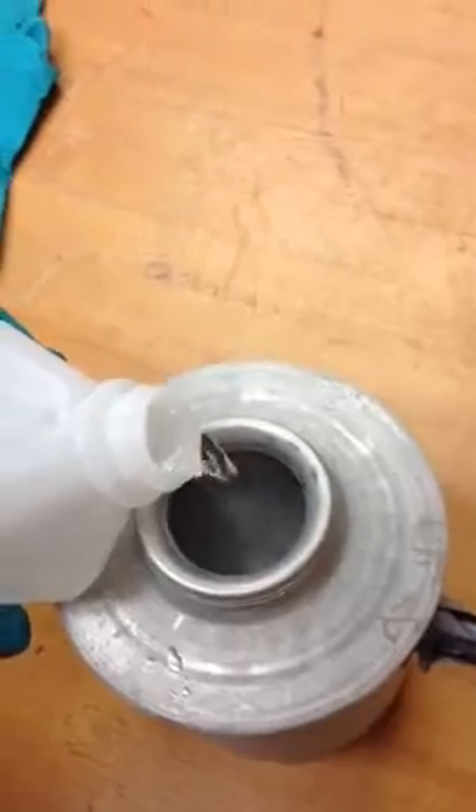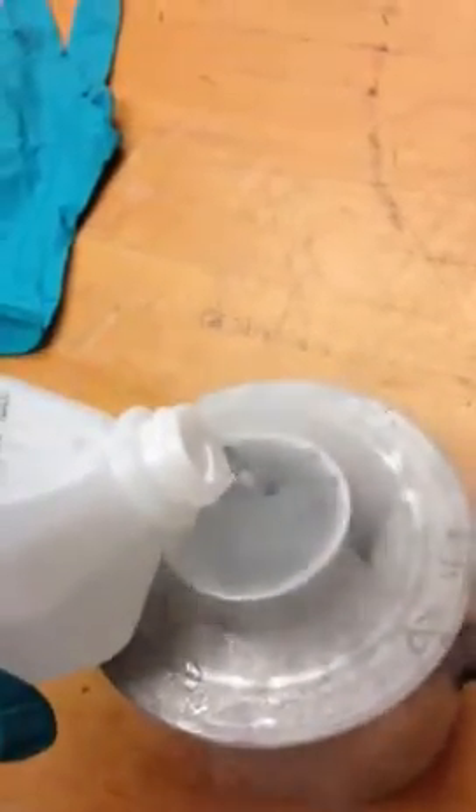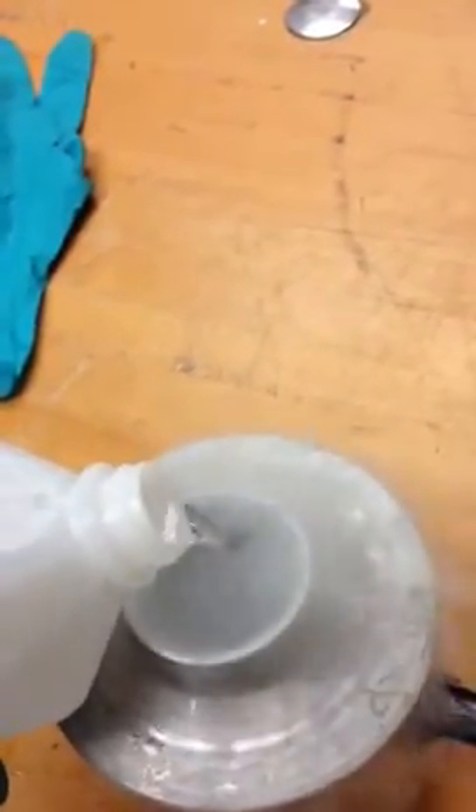This is the isopropyl alcohol I'm about to pour into the canister. This stuff is like cryogenic napalm — you don't want to touch it. It sticks to your skin like glue and freezes you. It's going to boil for a little bit and eventually reach a stable thermal equilibrium.